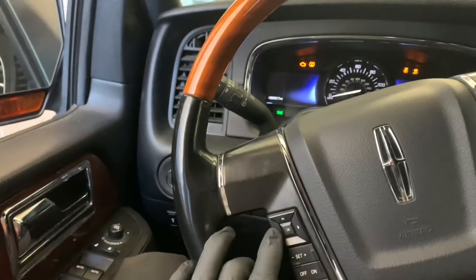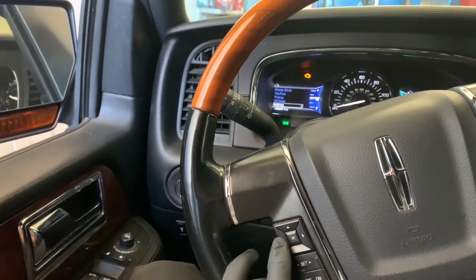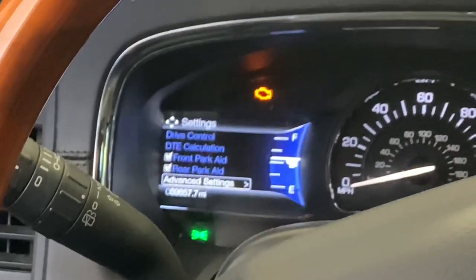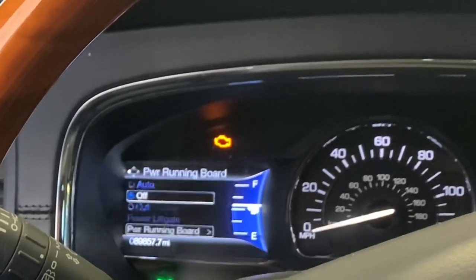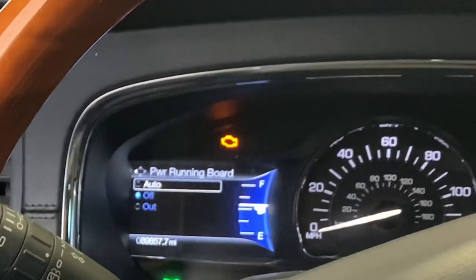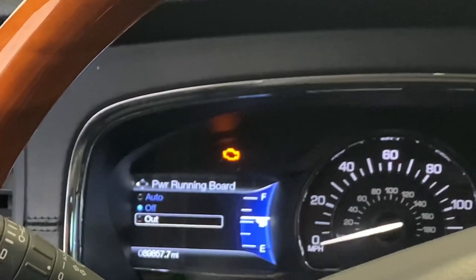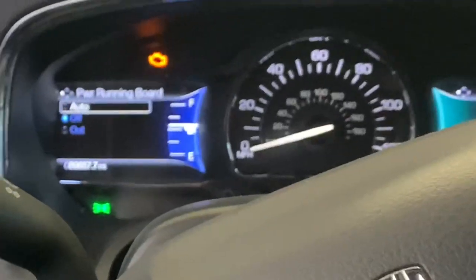After you're done working on the vehicle, you'll just go back into the menu and cycle back over. Go back into Vehicle Settings, click that, click on Vehicle, and then go down to Power Running Boards. Here you have the option to set the running boards to Automatic where they automatically deploy, or you can set them to Out where they stay out all the time — it's up to you or your customer.